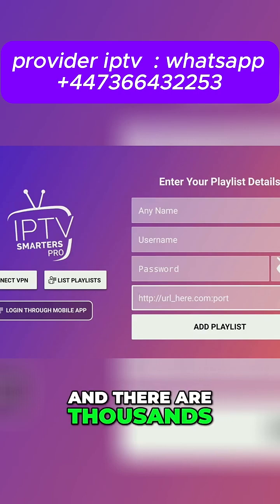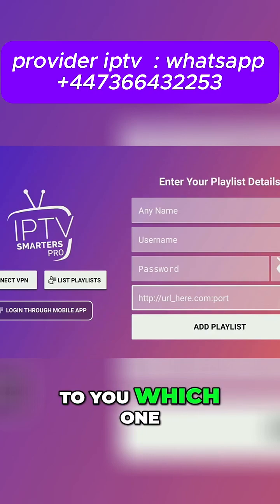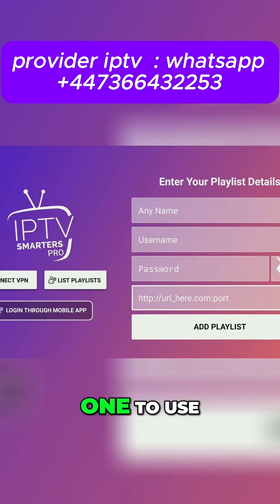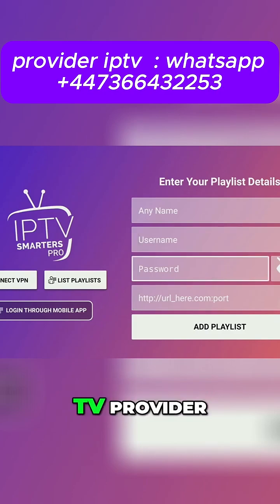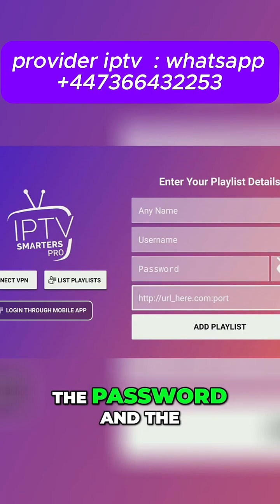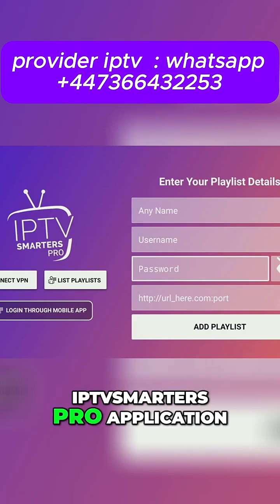There are thousands of different IPTV or live TV providers in the world, so it's totally up to you which one to choose or use. All this data — such as the username, the password, and the link — will be given to you by your live TV provider, which you have to enter in the IPTV Smarters Pro application.